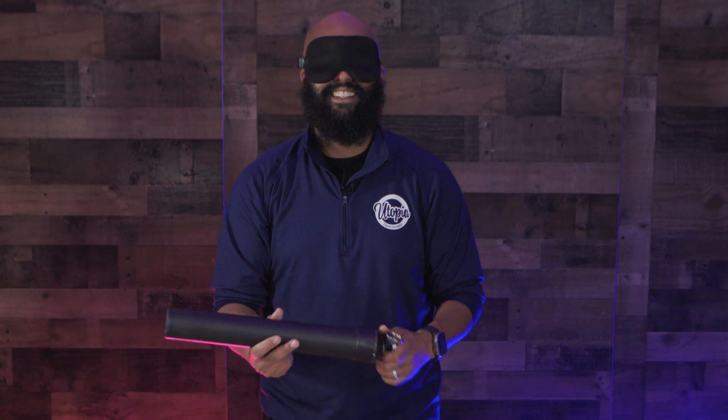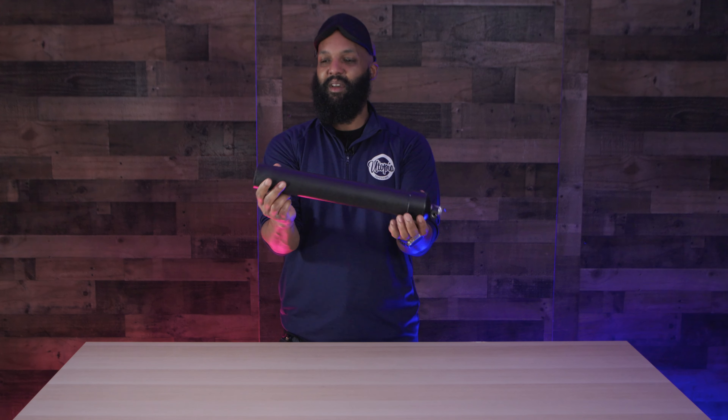This is a confetti cannon, at least I think it is. Maybe I shouldn't point it at my face. So basically you load the confetti into here. They have some special tape that you seal it off, and then you put your CO2 source here, and then you literally just yank it down and it'll pop.